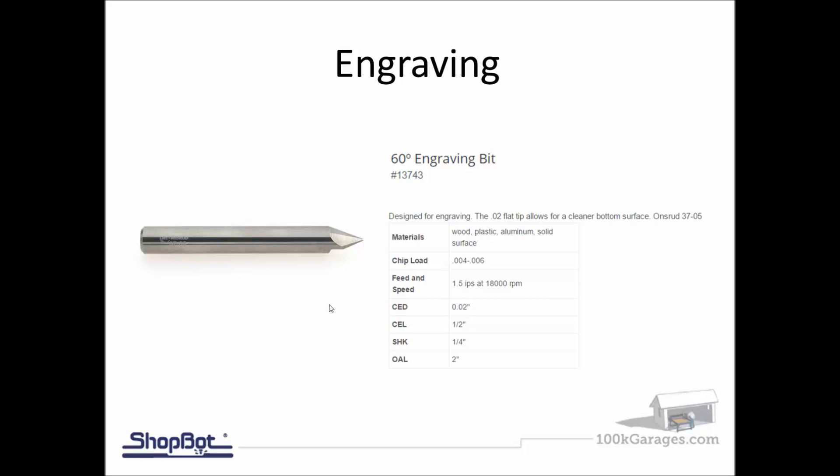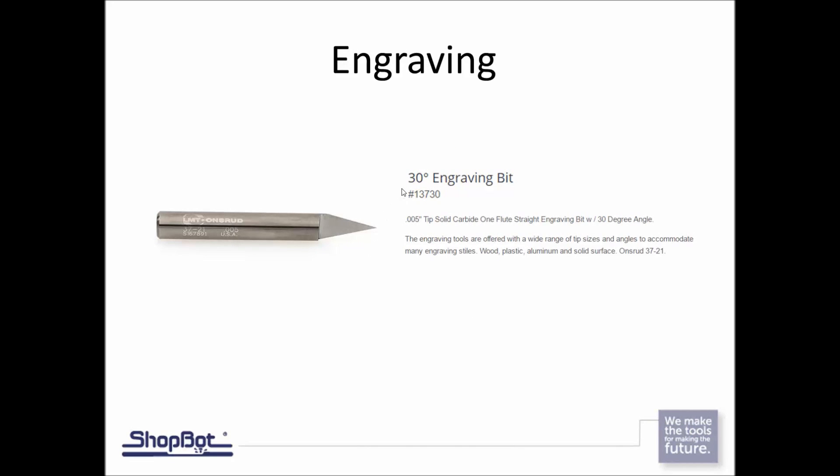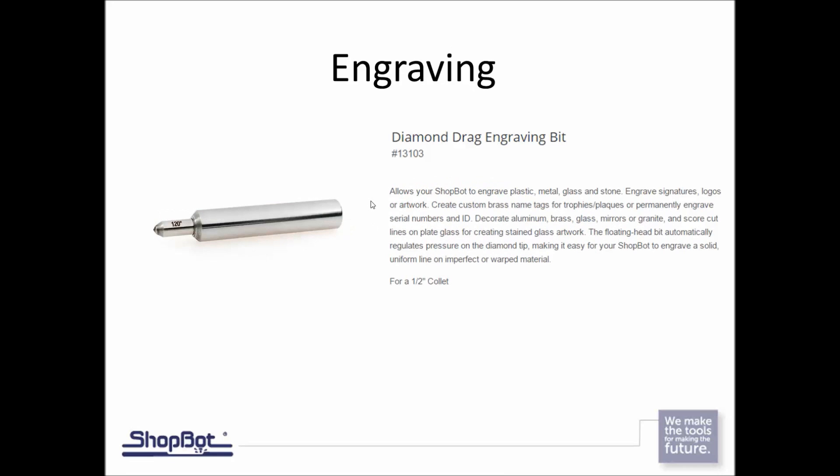For engraving, the 60-degree engraving bits are really nice. What makes these a bit different from standard V-carving bits is they have a flat tip — only 0.02 inches — and you get a better edge quality with flat tip bits than with a straight V-bit. We also have a 30-degree bit with a 0.005 flat tip, which is able to go in and do engraving on small circuit boards, little signs, and name tags.